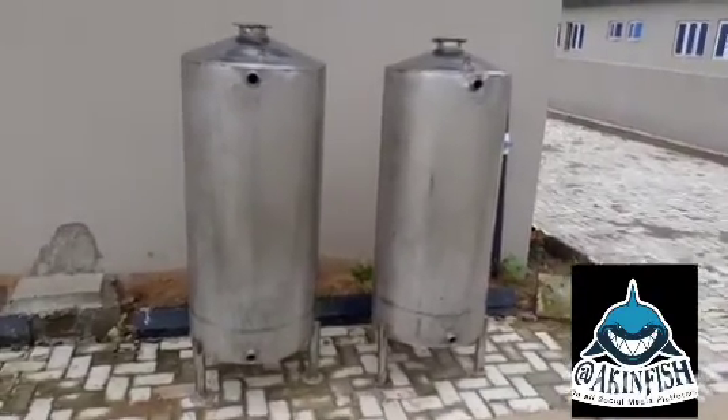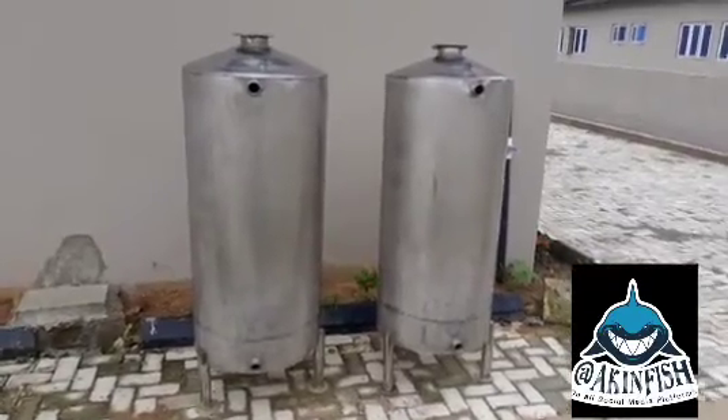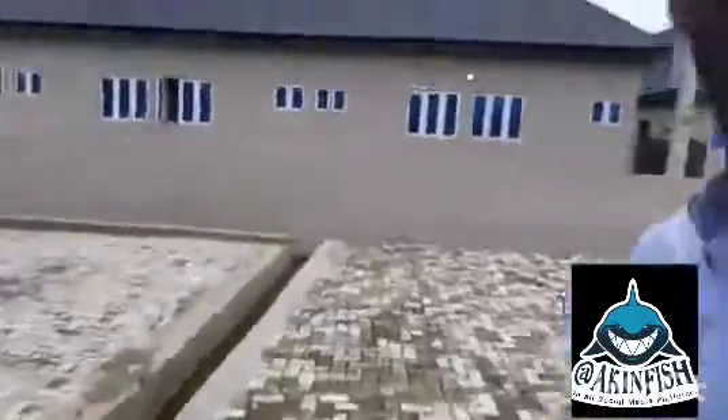This here is the cylinder — the cylinder is what we will load with the condiments that will filtrate the water. There are different types: some people use cylinders, some use drums, some use white tanks, depending on the volume of water you want to filter. That's what will affect the choice of your filtration chamber.